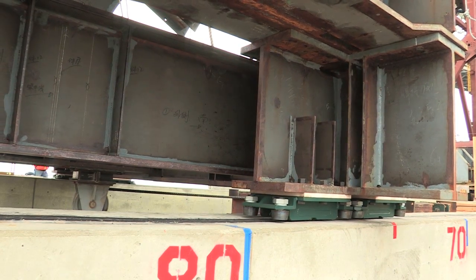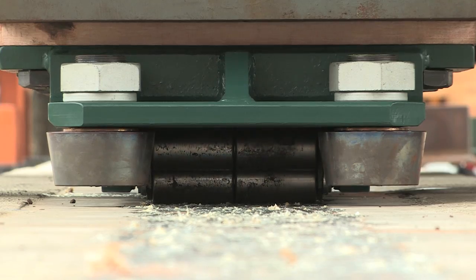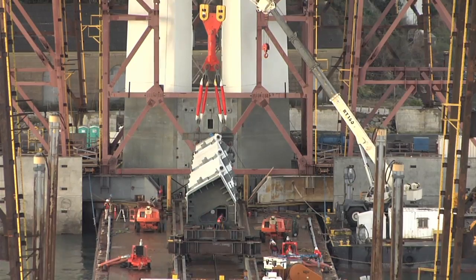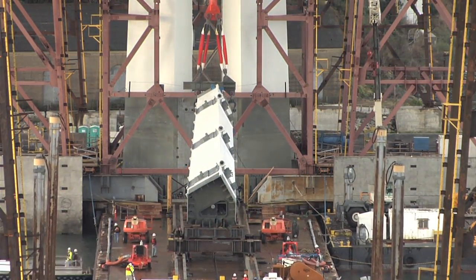The roller assemblies you see here are real workhorses for this particular operation. They're carrying over 617 tons of weight, and they're doing it very efficiently as these segments are tipped into position before they can be lifted up into place on the bridge.